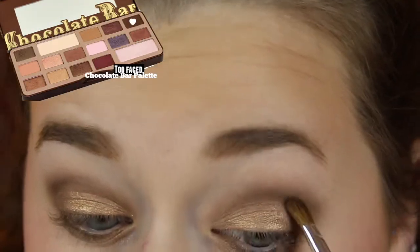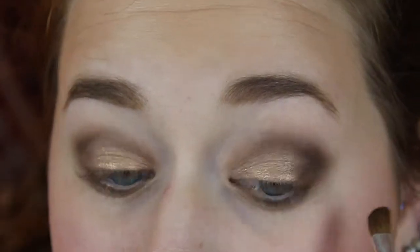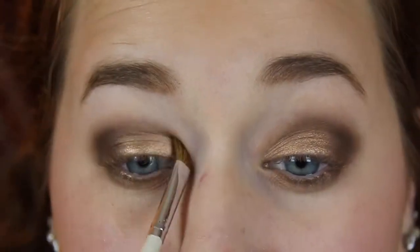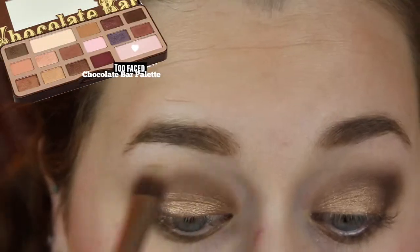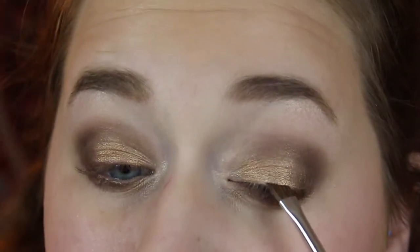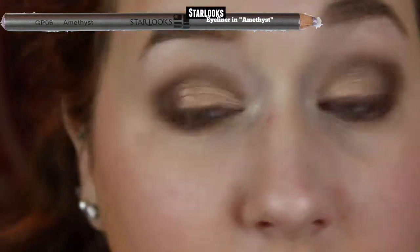Then I'm going to take the dark brown color and apply this with a pointed brush into my outer corners as well — this is just going to help deepen up the look. Then I'm just going to take a clean blender brush and blend out all of the harsh lines. I'm going to take the lightish pink shimmery color and highlight my brow bone as well as my inner corners. Then I'm going to take the raspberry color in the palette on an angled eyeliner brush and line my upper lash line. Then I'm going to take Starlooks Eyeliner in Amethyst and apply this onto my waterline to give a different look to the eyeshadow.